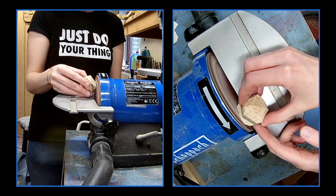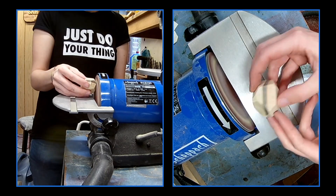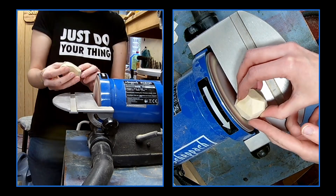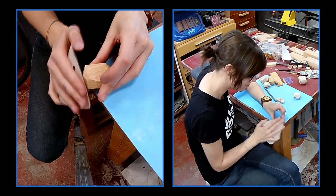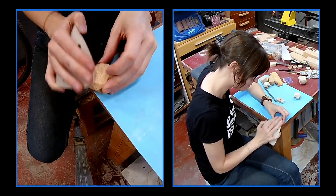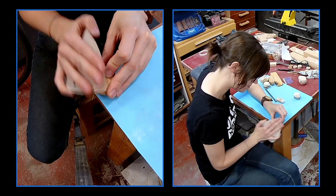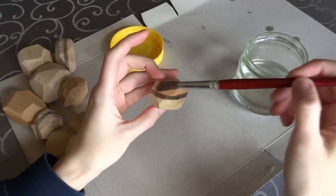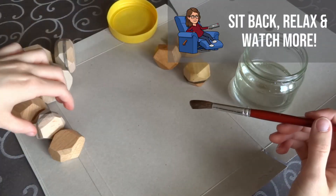On my disk sander I'm using finer grit and now I'm sanding them smooth. With some fine sandpaper you can sand away all the sharp corners and edges. Finish with a few coats of mineral oil and see how all the colors pop.